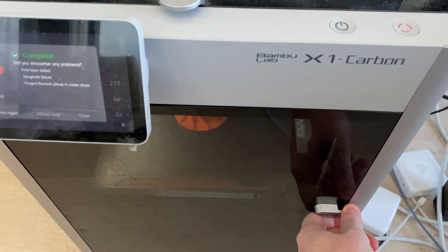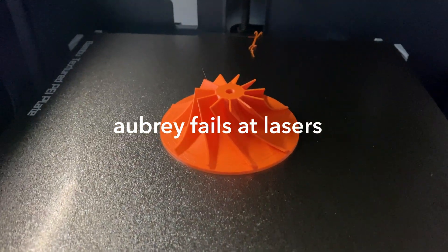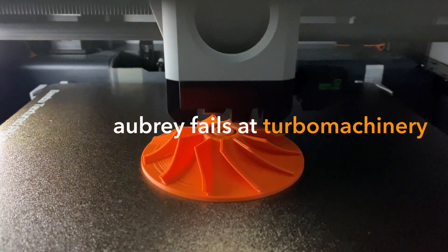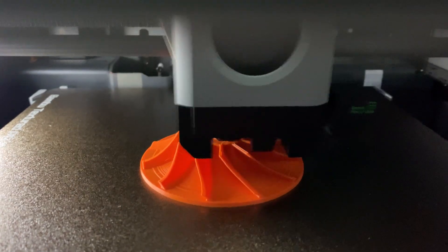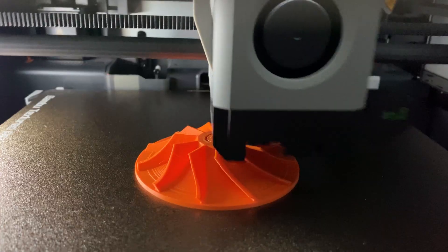Okay, so hear me out. I bought another 3D printer for some hobby projects and things continue to spiral out of control. Now I'm building turbomachinery from scratch. They don't tell you when you buy a 3D printer it will become a lifelong addiction from which you will never recover.